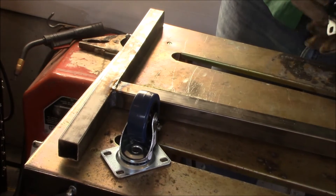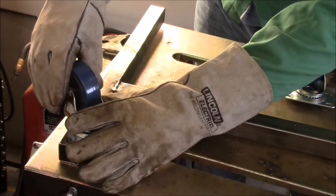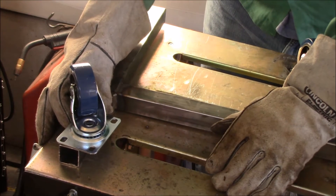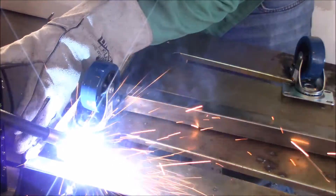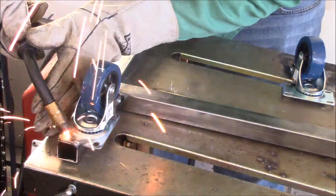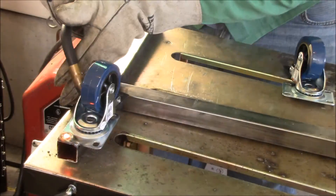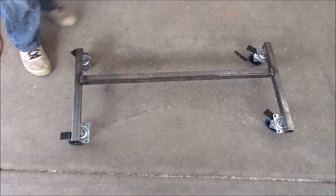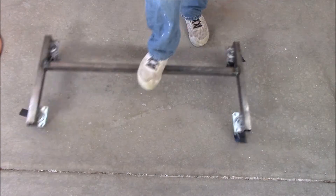The frame is welded up and I'm going to go ahead and attach my casters. I'm going simple today and just going to weld the casters right to it. These are galvanized material and that creates some fumes that aren't too good for you, so make sure you have plenty of ventilation — a respirator is not a bad idea. The base of our cart is welded up, the wheels are on, and it rolls around pretty well.